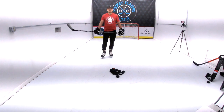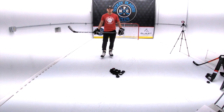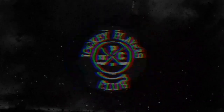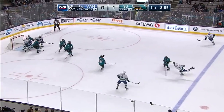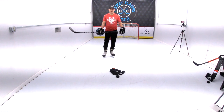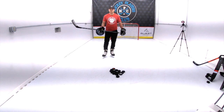Hi guys, it's Coach Matt of the Hockey Players Club and Quest Hockey. Today we're going to work on tips and drills to improve your slap shot. Who doesn't love ripping an absolute cannon of a slap shot? Slap shots are by far the most powerful shot in the hockey arsenal. However, they're the least accurate and take the most amount of time.